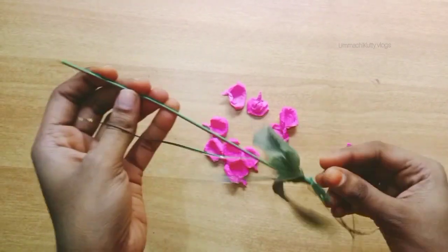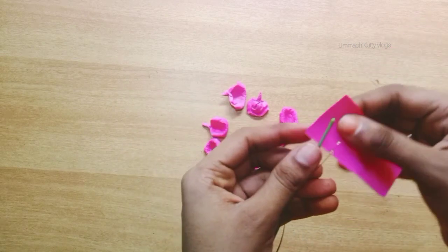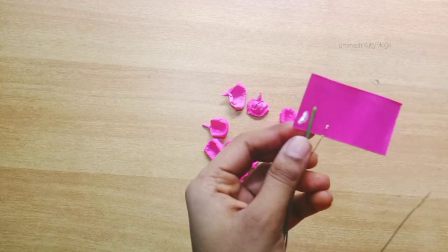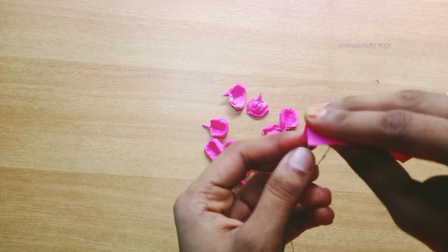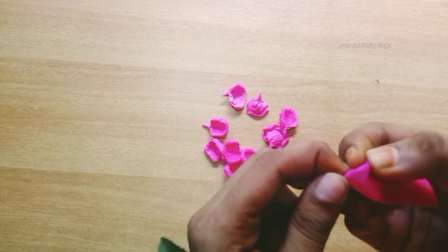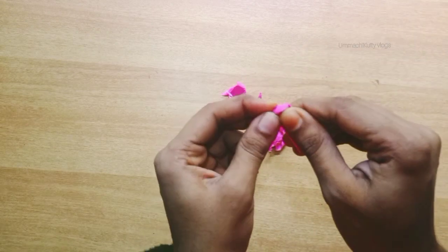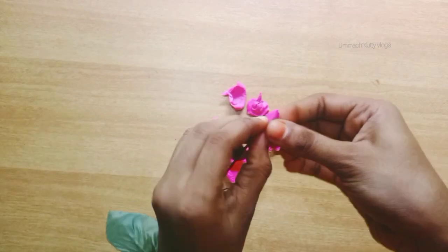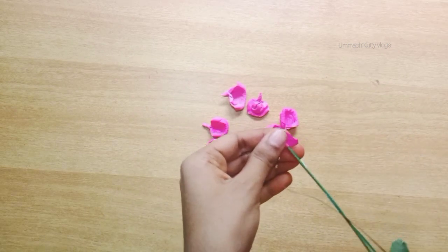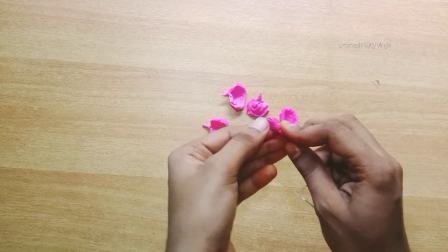I am going to put a stick on it and put a sheet on it. I will put the sheet on it and make it round. We used to do the sheet on it.